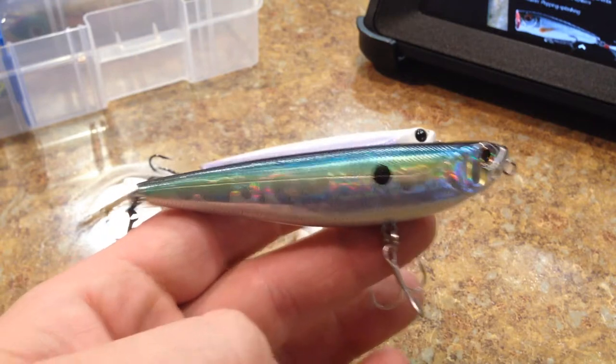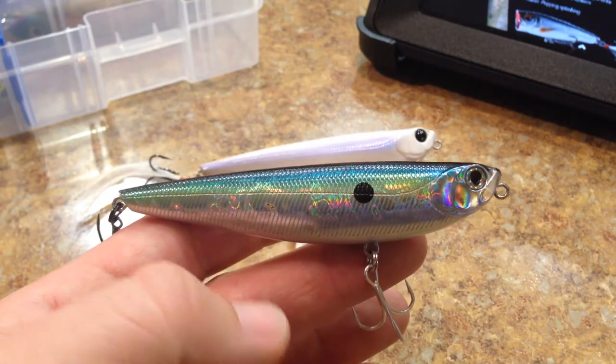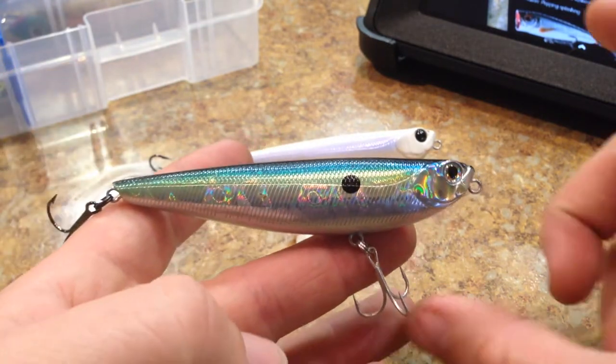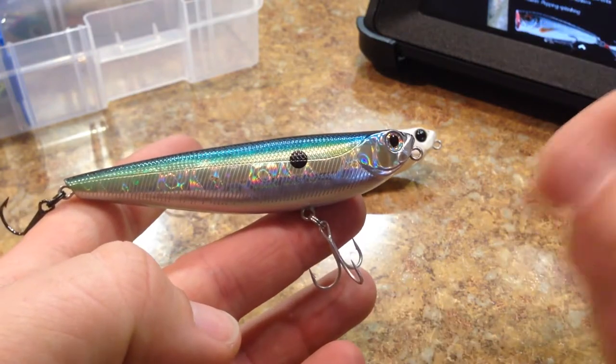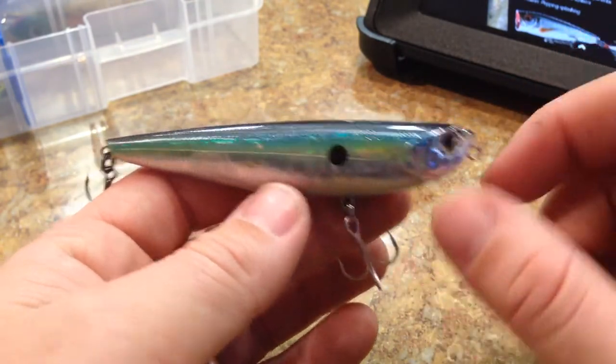I'm sure some of you guys have had some success with the shorter ones, but I just feel like you're going to have to get into some lighter tackle, and it's a whole thing when you start getting into these little Spook style baits that run all over the place, because they are so small that you have to work them really, really fast.